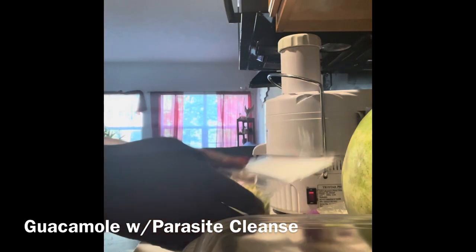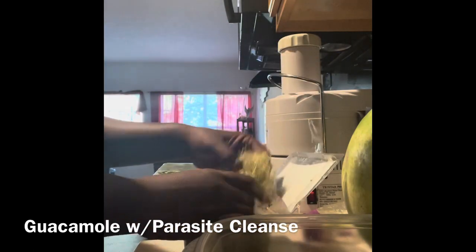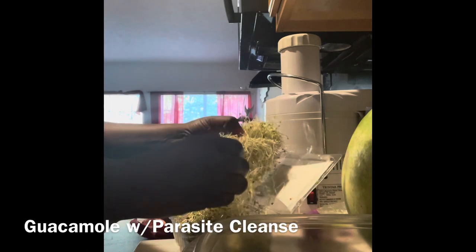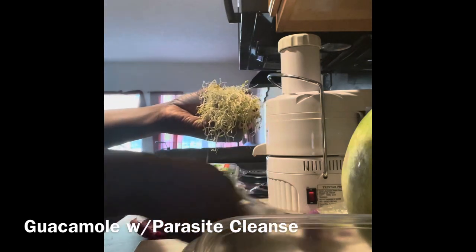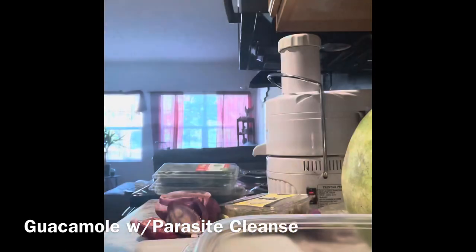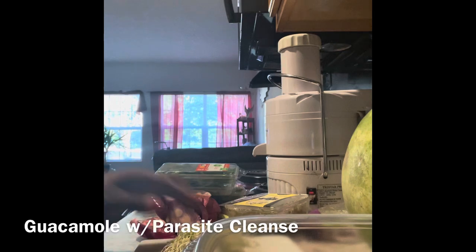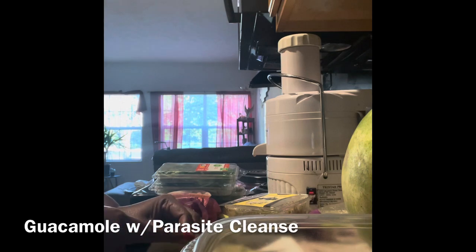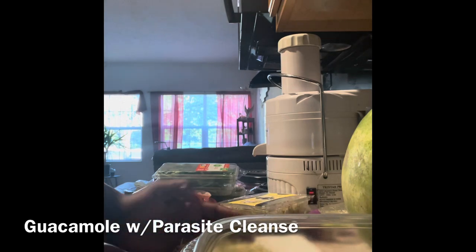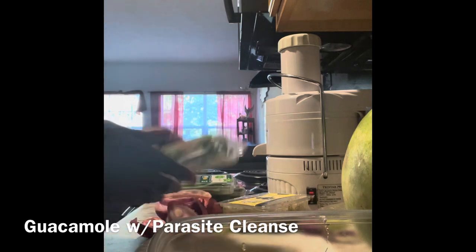I'm going to add alfalfa sprouts into this guacamole. They come like this but I still like to rinse them off. Alfalfa sprouts can be a replacement for the protein you think you're missing from meat if you're attempting a frugivore diet. I believe in cleaning your vegetables — it makes me feel better to rinse things off so I know everything going into my body is as clean as it can be. That is a beautiful pile of alfalfa sprouts.